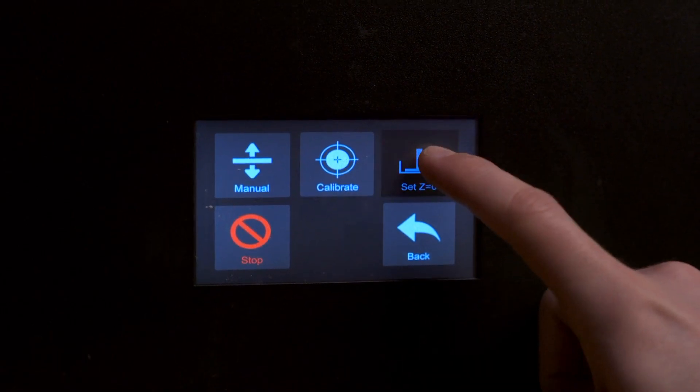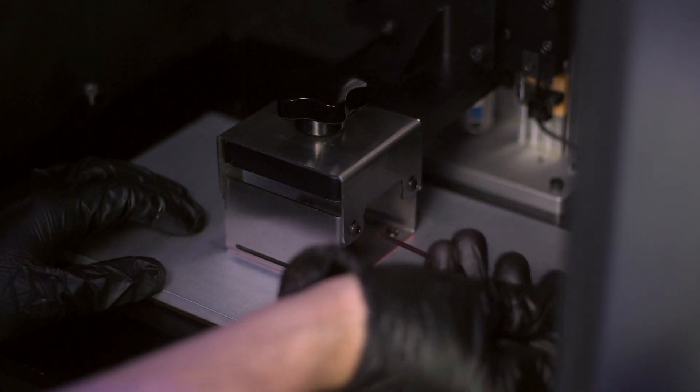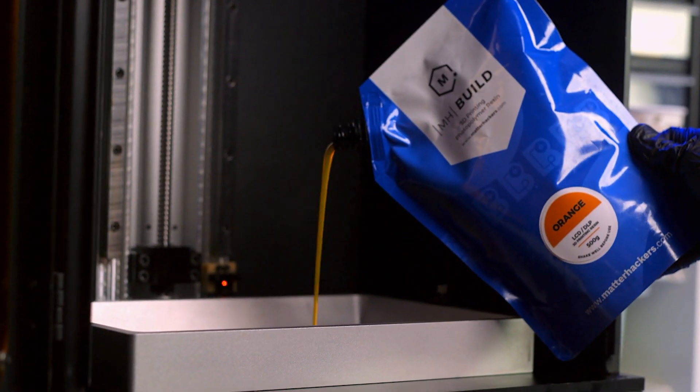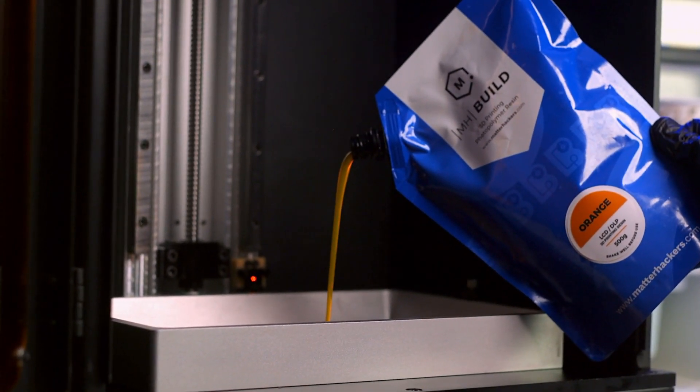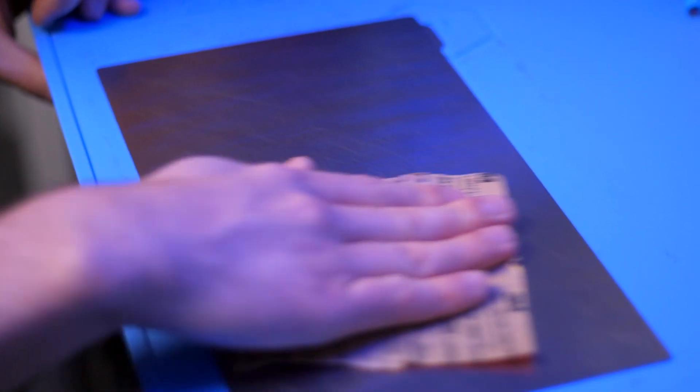Common resolutions to poor first layer adhesion are resetting the Z0 height, re-leveling the build platform, ensuring adequate resin is in the vat — air pockets or bubbles typically indicate that there's not enough resin in the vat — or you can lightly scuff or sand the surface of your platform. Be sure to follow your 3D printer's guidelines for this. MHBuild's epoxy-free formulation necessitates this consideration more than other more toxic resins. MHBuild may work flawlessly without scuffing, but you should be ready to sand the platform if adhesion is not optimal.